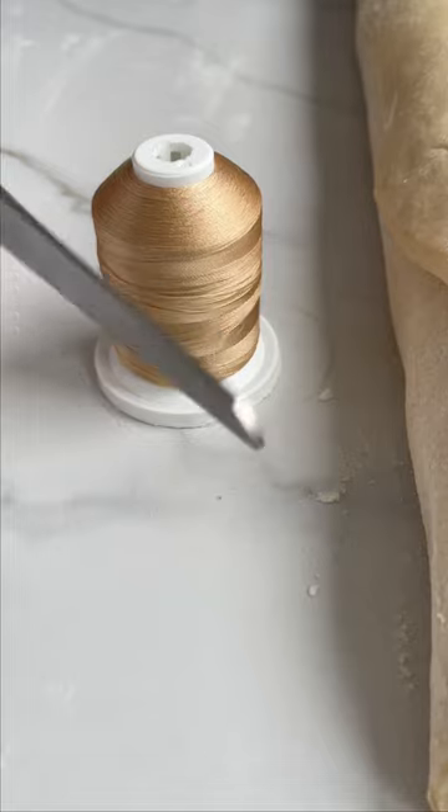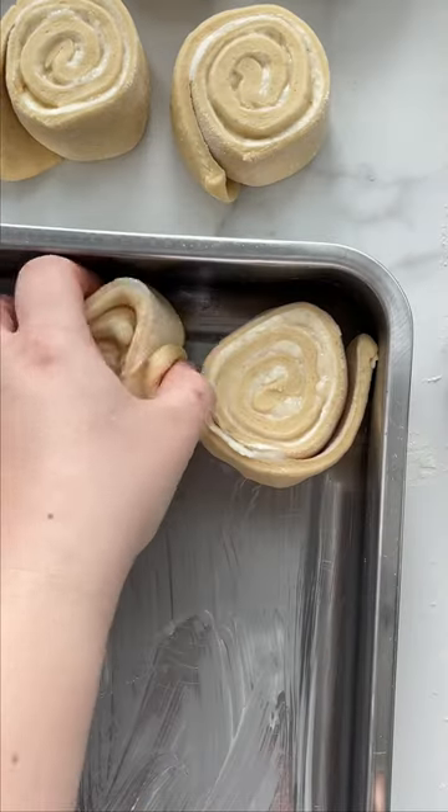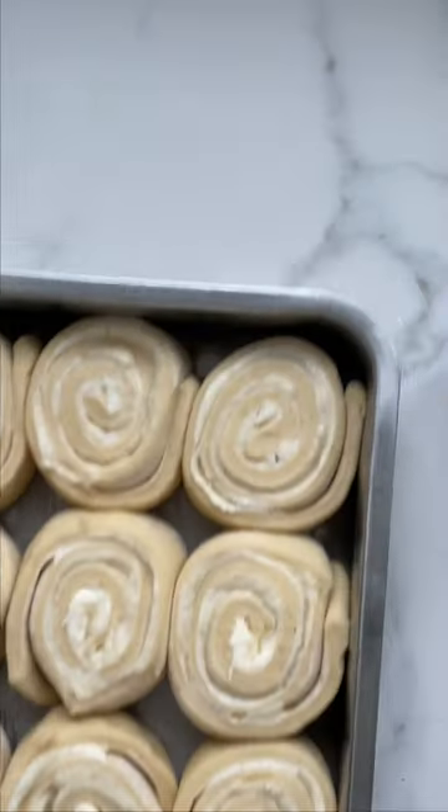Roll it up gently, then slice into rolls with some sewing thread. Pop it all in the oven until it's golden perfection and enjoy those little pieces of happiness.